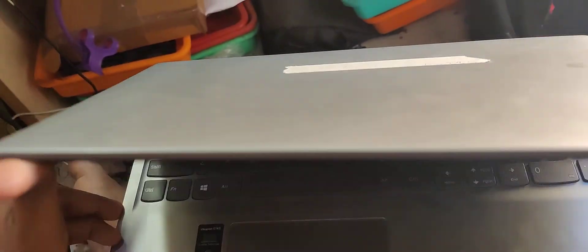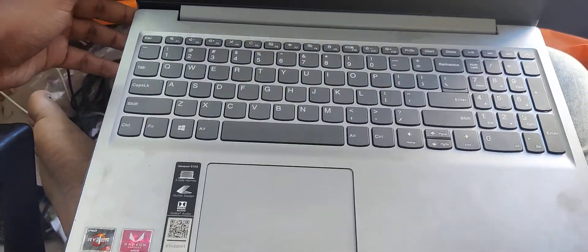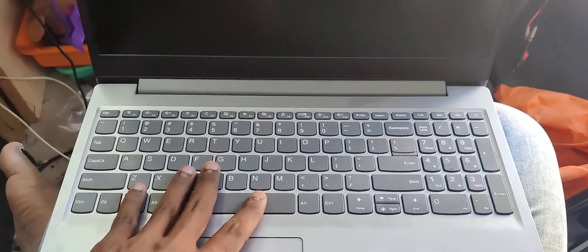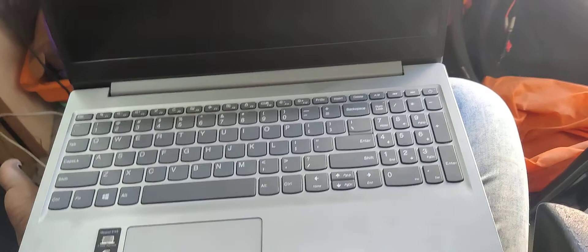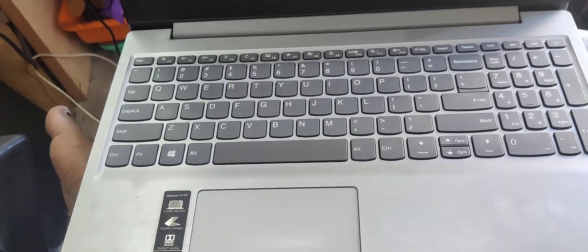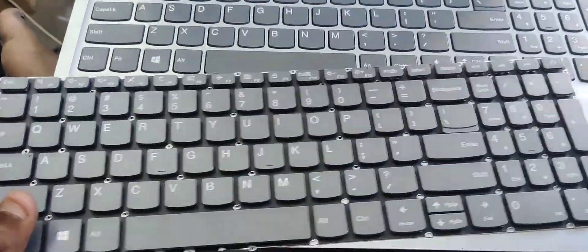Hello friends! I am going to replace Lenovo's keyboard. I am going to remove the keyboard from the latest model and replace the keyboard in this model.